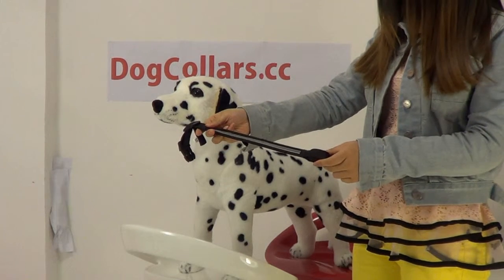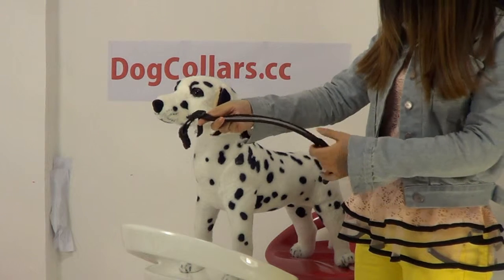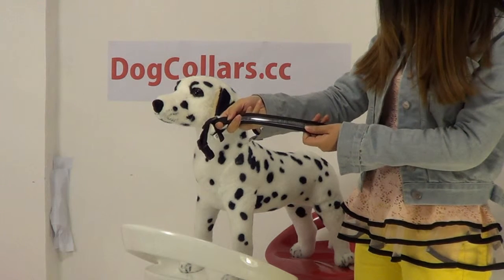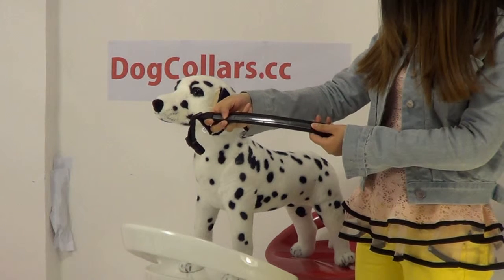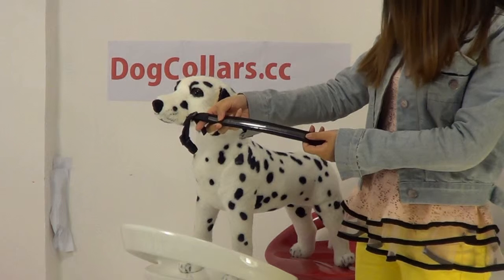Meanwhile, you can engrave some information about your dog on the LED, such as name, contact number, and address.